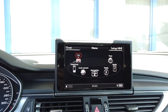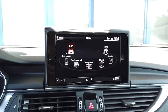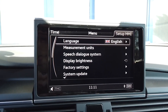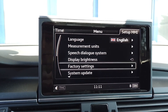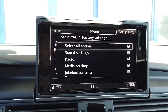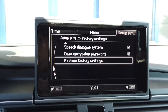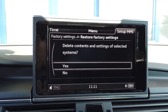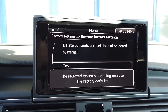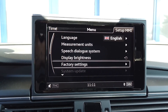Next we need to restore the unit to factory settings before performing the update. So again I'm going to Setup MMI, scrolling to the factory settings option, selecting all entries, scrolling to the end of the list where there's a reset factory settings option which I'm going to select and confirm. Right now the system is reset to factory settings.